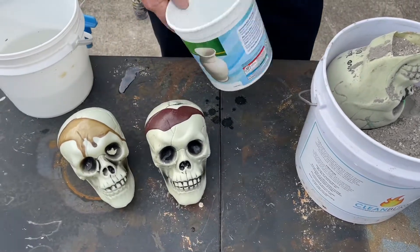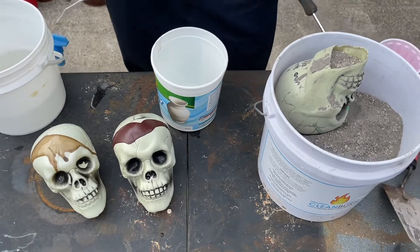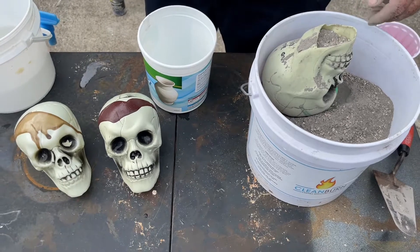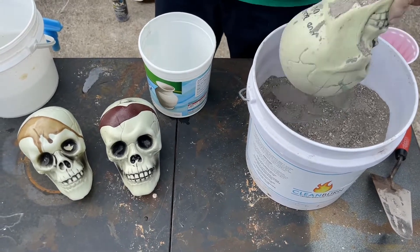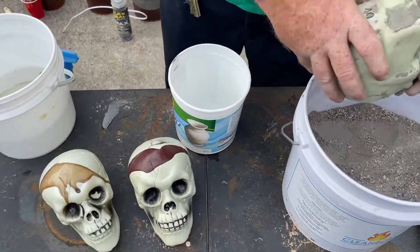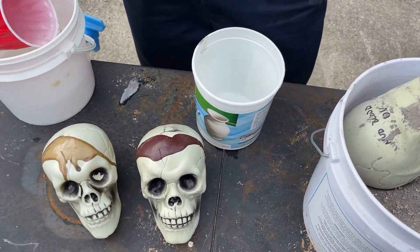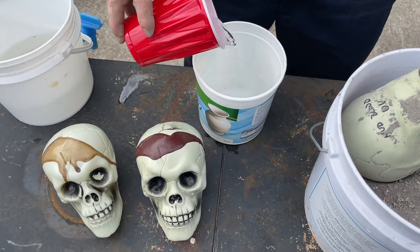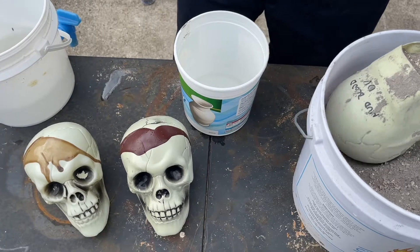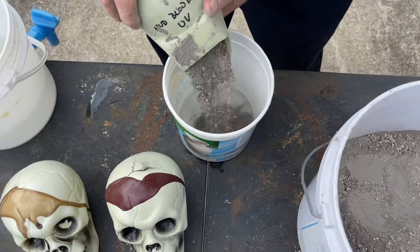We've got a water bucket to mix it in. I'm going to try to mix it with a screwdriver since we're doing a small batch, though I'll probably have to upgrade that. Always put the water in first — otherwise this stuff will just stick in the bottom and the cracks.